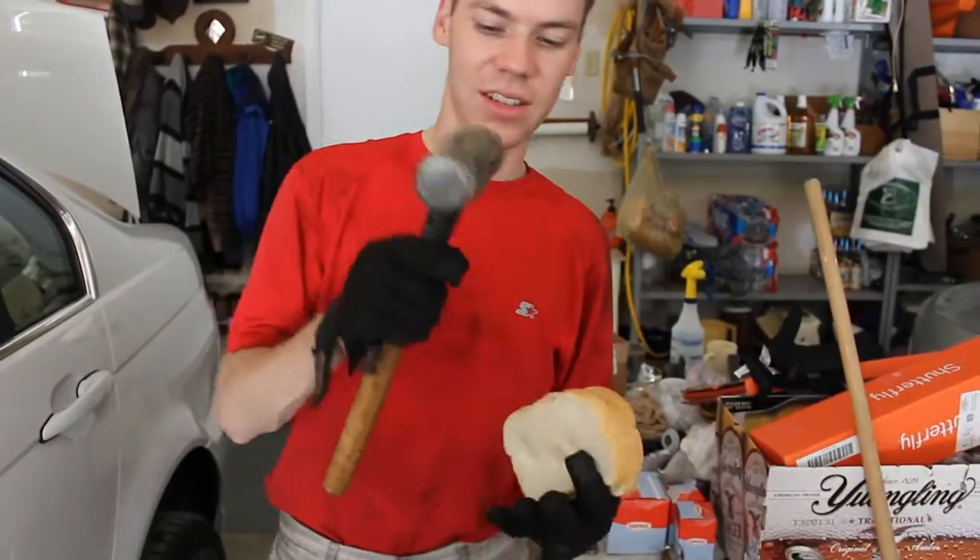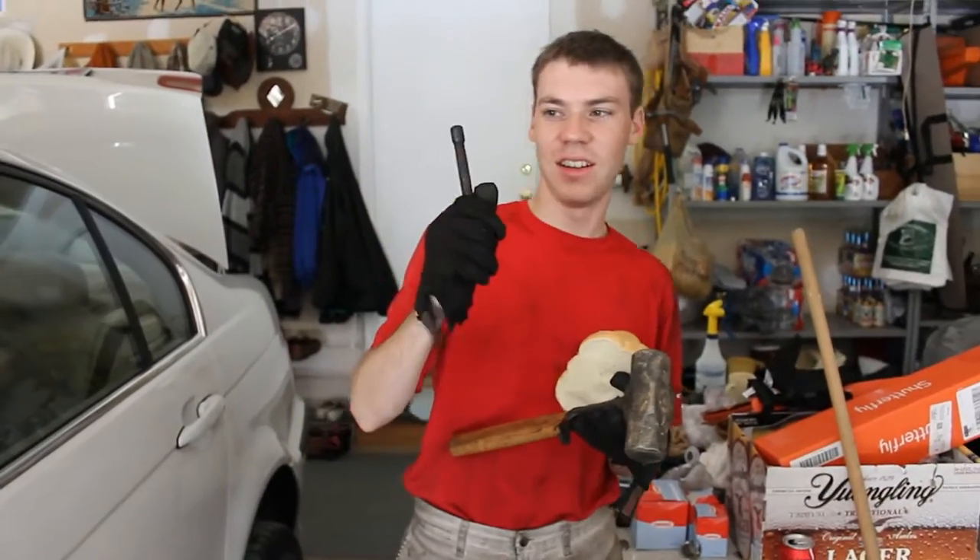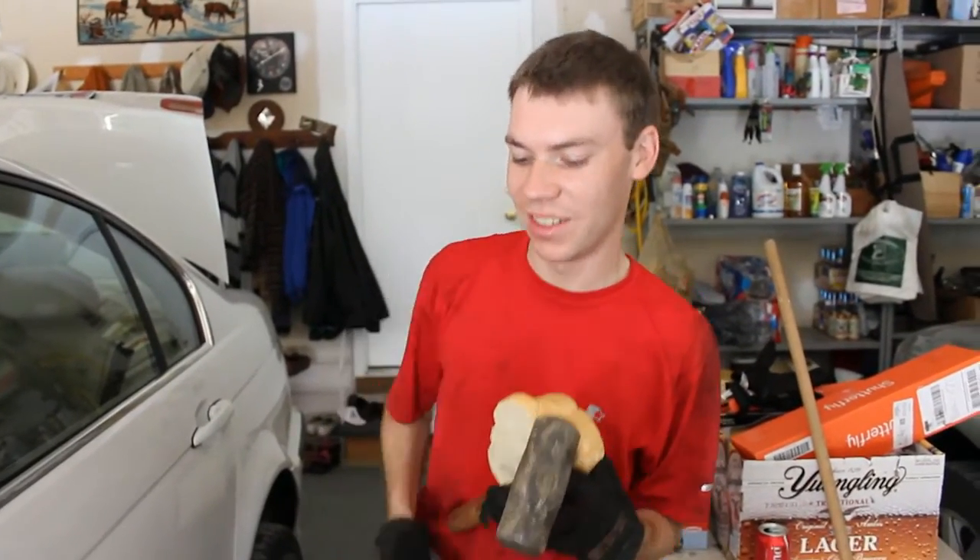Alright guys, bread, hammer, and a device that fits very snugly into the pilot bearing — and we're gonna take this old pilot bearing out with bread.